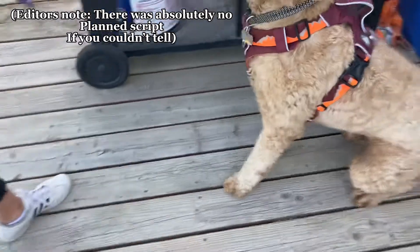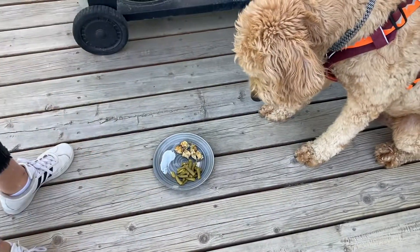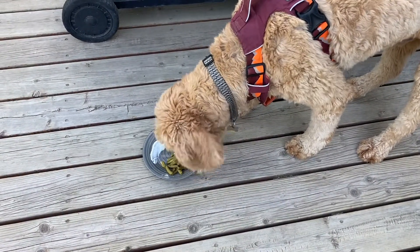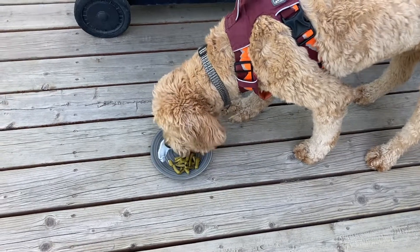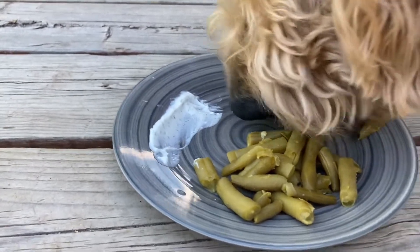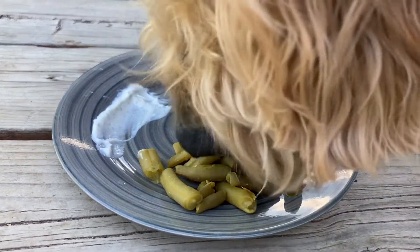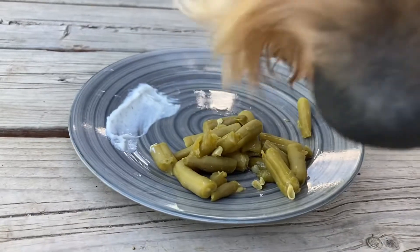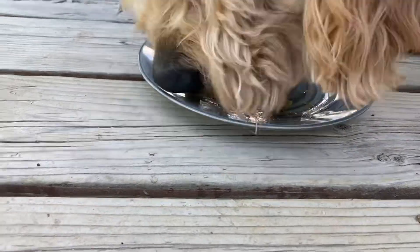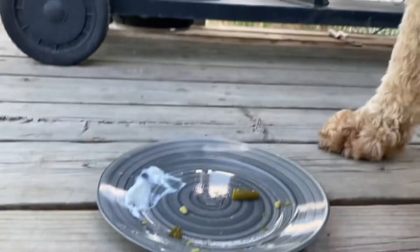Elliot's eating. Green beans first, dude. Enjoy his ASMR. Chicken. Got some good food. Good boy.